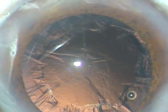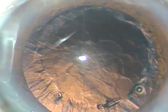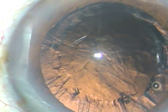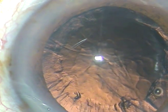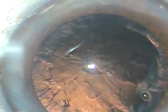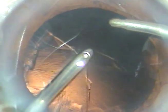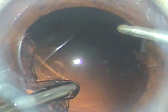We can see some cortical matter. I inject some viscoelastic substance, and now I am going to use bi-manual irrigation-aspiration. I introduce the irrigation and perform additional hydrodissection. Using both irrigation and aspiration, see how easily the cortex comes out — just because of that initial hydration. The cortex is removed.